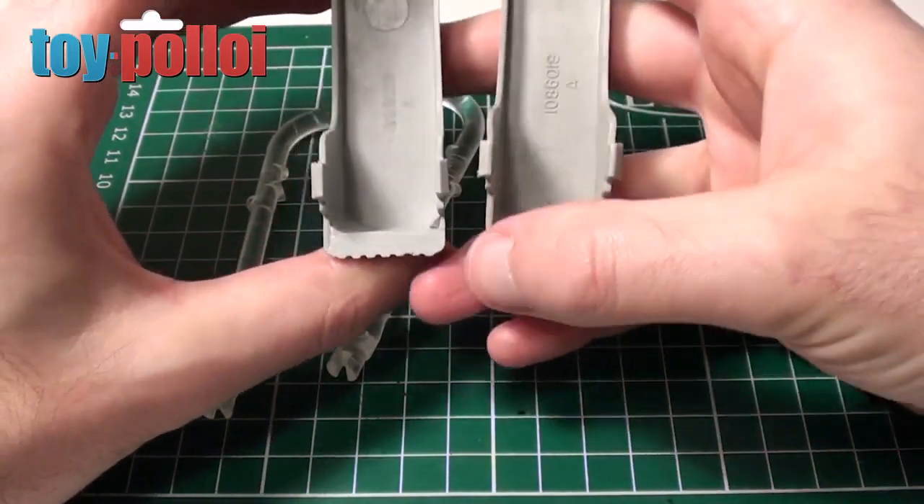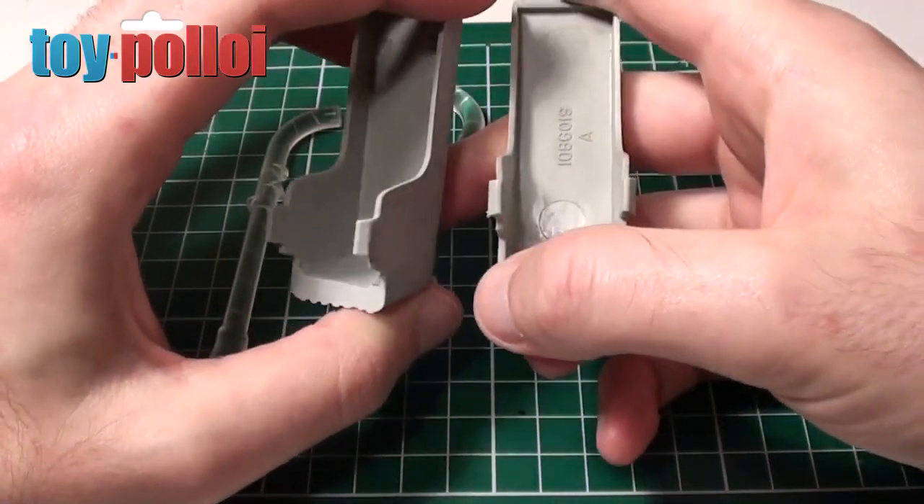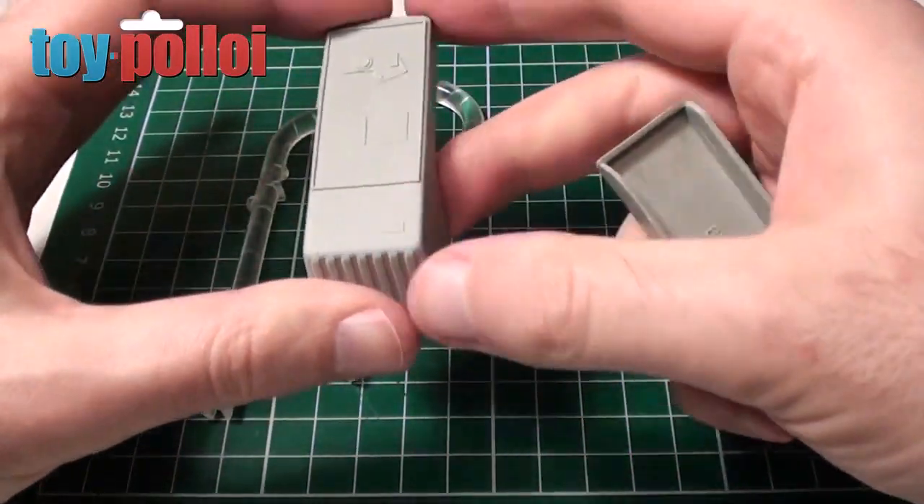If you just look there you can see the original one is quite thin. So there is a little telltale sign that this is a reproduction, but it does look pretty good. I'm going to go ahead and put these on my AT-AT and see what they look like.